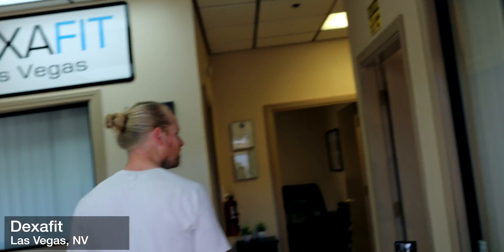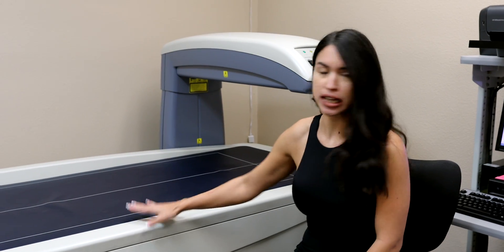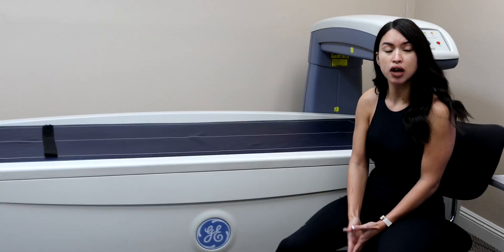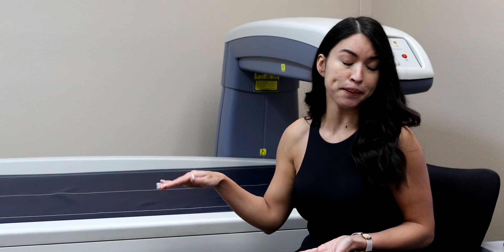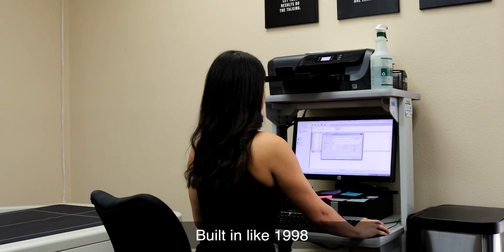Hello, good morning! Welcome to DexaFit. It's a low-dose radiation X-ray that measures body fat percentage, fat mass, and lean mass. Not only will you get a baseline today, you'll also be able to track changes over time — what has worked for you won't always work for you. For such a high-tech piece of equipment, this looks like it was built in 1998.